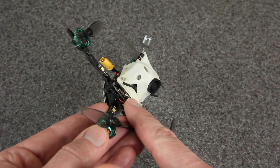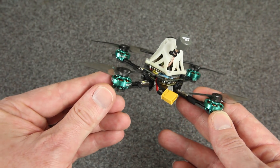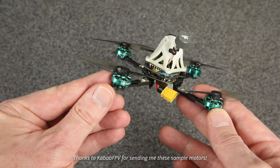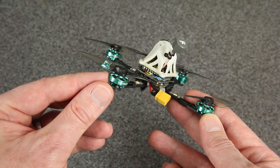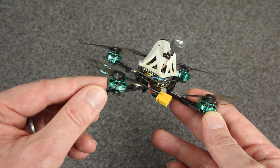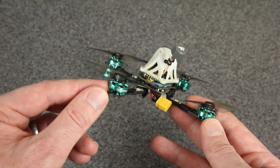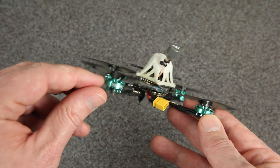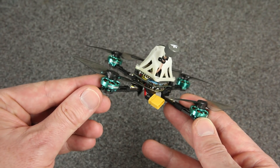These motors are a new size from FPV Cycle — they are 1302, and mine says 8,500 kV. Don't trust what it says on the label; these sample motors were actually around 8,000 kV, and the final version is 7,700 kV. There's also a 1S version of the final motor and you can get those right now on the FPV Cycle website. They're called 13mm Baby Tooth motors, and there's a 1S and 2S version.